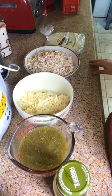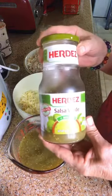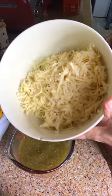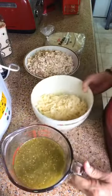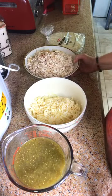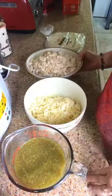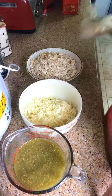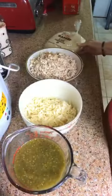You'll need one 16-ounce jar of salsa verde — I've got the mild. You'll need two cups of shredded pepper jack cheese. You'll need three cups of cooked chopped chicken. I got a rotisserie chicken, deboned it and cut it up. And your last ingredient is flour tortillas — you'll need eight medium-sized soft flour tortillas. And that's all there is to it, so let's throw it together.